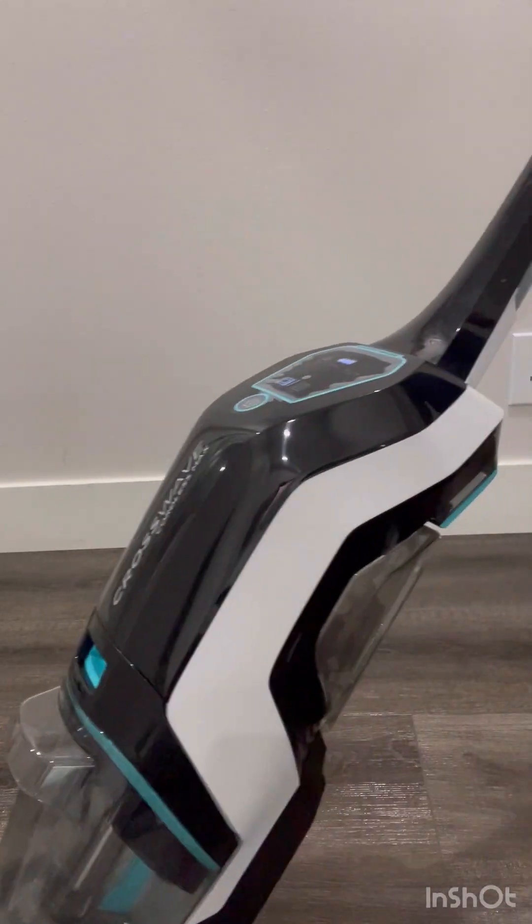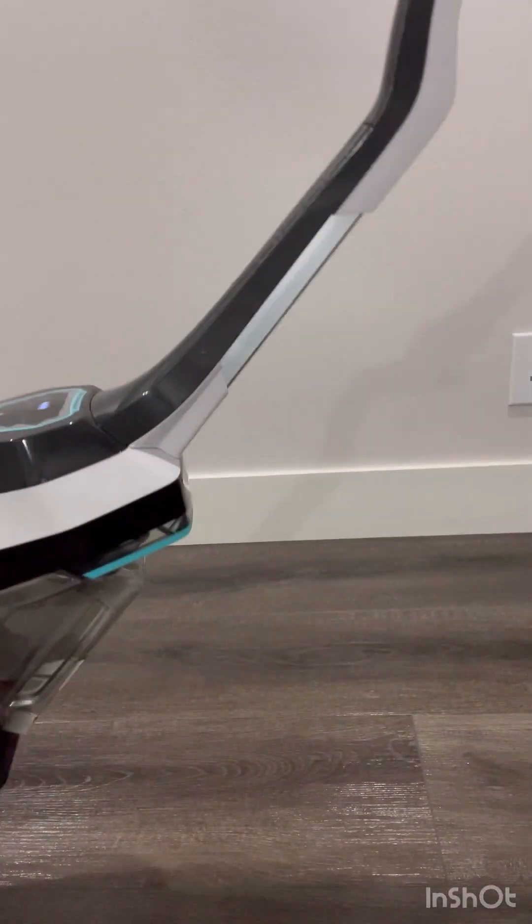Now I'm trying this on vinyl flooring with the multi-surface solution from Bissell. It's fine — it's not going to leave the floor super dry, but that's okay; I don't mind it drying naturally. I just don't want leaking and I don't want streaks left behind, and this machine does that. It's also kind of clunky. I do like that it's cordless, but it is heavy and a little cumbersome to work.